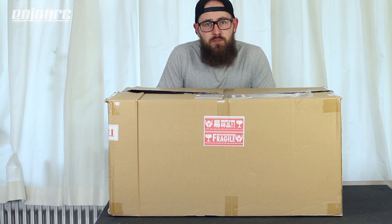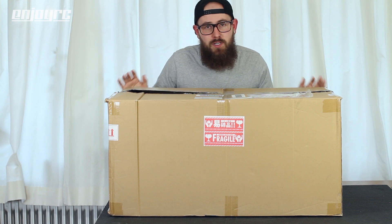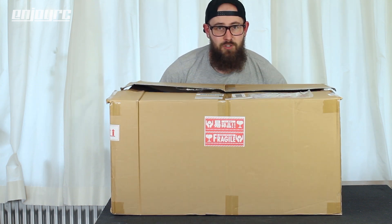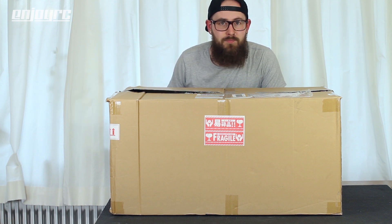Hi guys and welcome back to a new episode of EndroRC. In a couple of my previous videos I unboxed some stuff I bought in Japan, and I just received another box full of stuff. I thought you guys enjoyed the last video so let me show you what I bought. I'll keep the best thing for last - what I think is the ultimate body shell from Tamiya to have. Stay tuned and you'll see what it is.